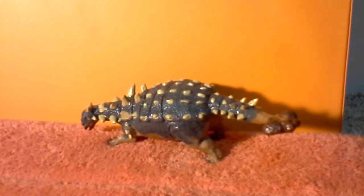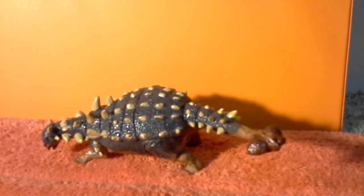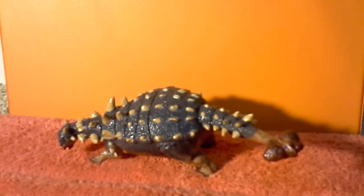I think the main feature that really does it for me is how wide it is — it just seems like an actual ankylosaur, not just like a lizard with spikes and plates on it. I really like this model, and I would advise getting it if you have $8 on your hands.